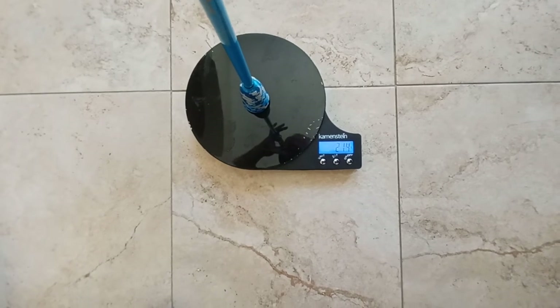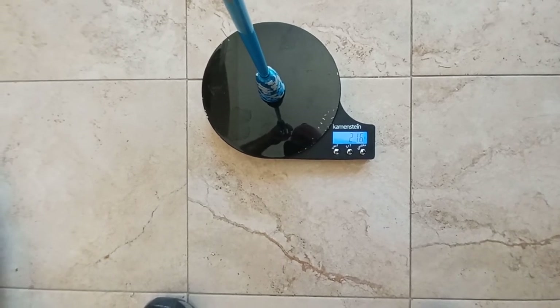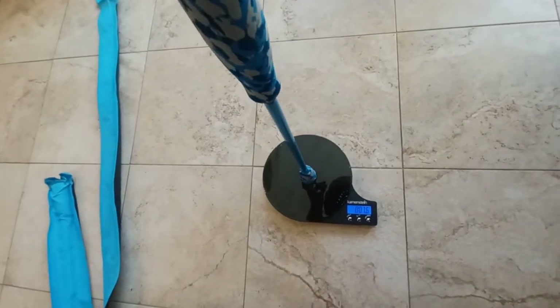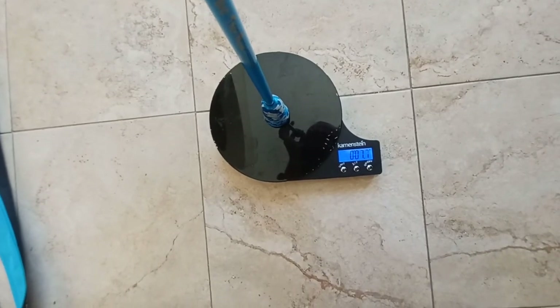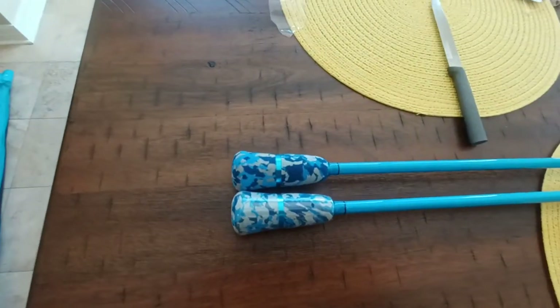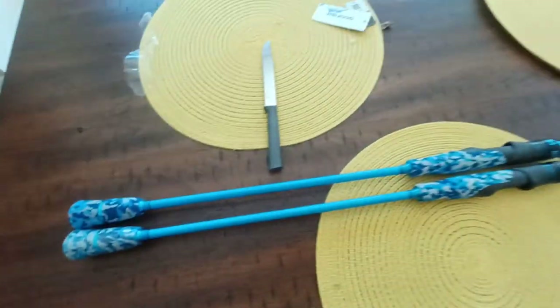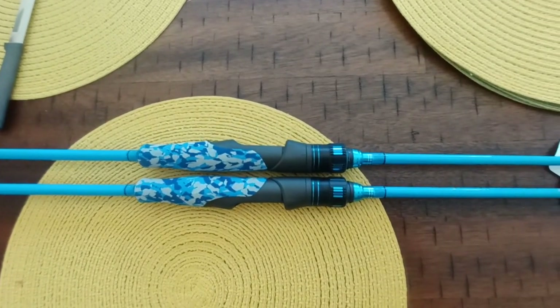I would say 214 or 216 grams. Let me convert that to ounces — that's about seven and a half ounces. Right about seven and a half ounces. Hope that helps somebody. As far as quality control goes, let's see how even everything is — so far everything looks fairly well matched up.